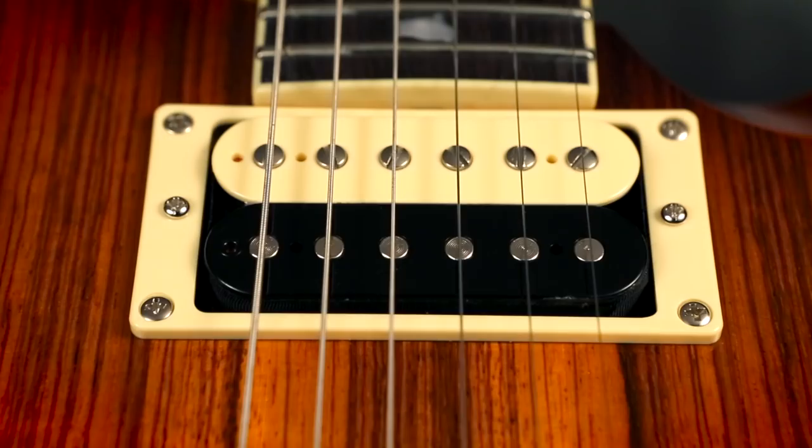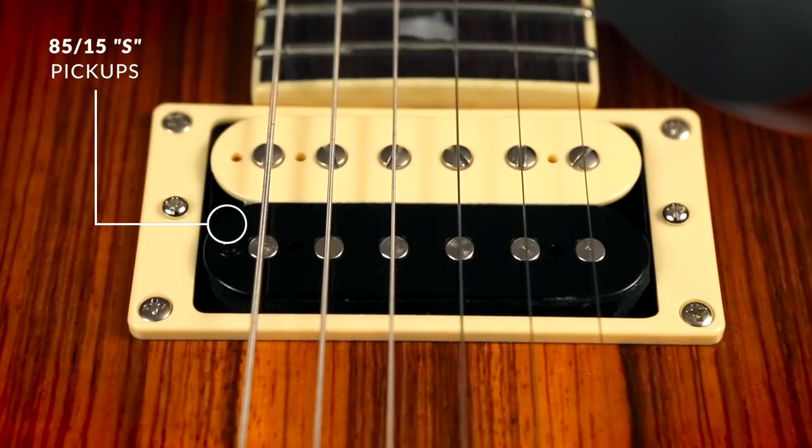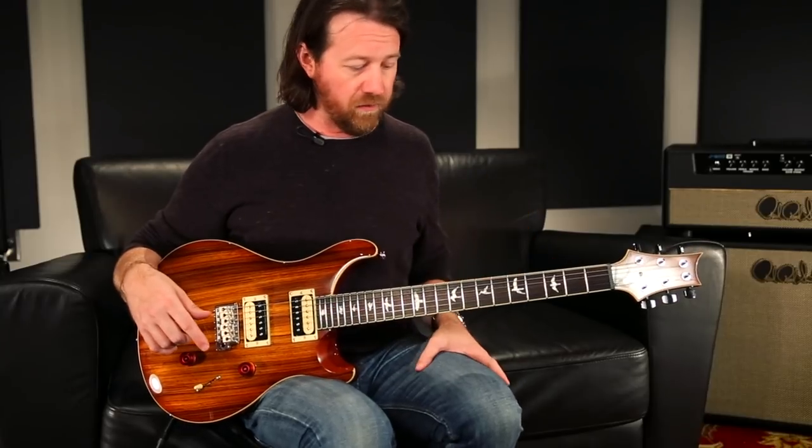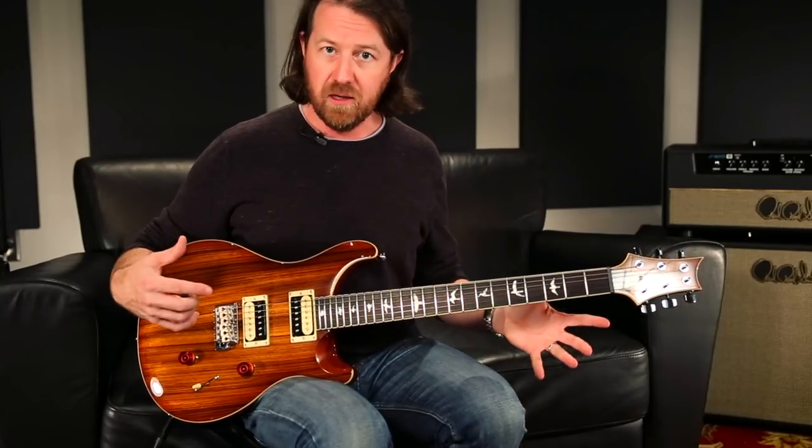The pickups in these are the 8515S pickups. They've done a fantastic job recreating the 8515 pickups that you would find in the high-end core guitars for the SE and S2s. To my ears, they really get the exact same sweet articulate top end, the nice round full low-end, but less low mid-range so that the chords have a lot of clarity to them.